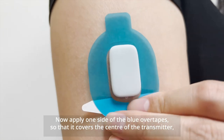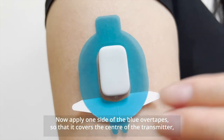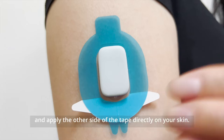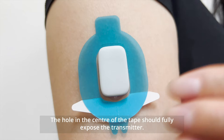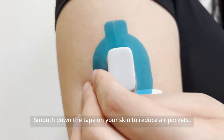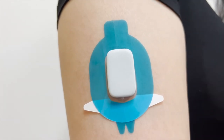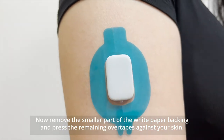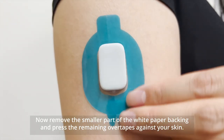Apply one side of the blue overtape so that it covers the center of the transmitter, and apply the other end of the tape directly on your skin. The hole in the center of the tape should fully expose the transmitter. Smooth down the tape on your skin to reduce air pockets. Now remove the smaller part of the white paper backing and press the remaining overtape against your skin.